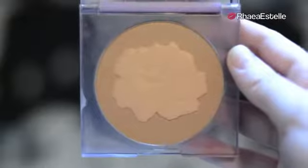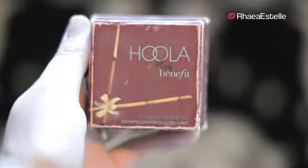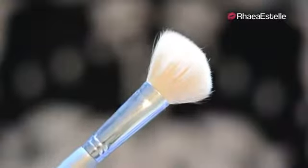Then I'm going to take my bronzer and use my Quo Bronzing Brush to apply this using the 3E motion. Make sure you include your neck so that your face isn't darker than your neck. Now I'm going to take my Hoola Bronzer by Benefit with my angled contour brush by Quo, and use this to contour my cheekbones because Adriana's cheekbones are always very defined.